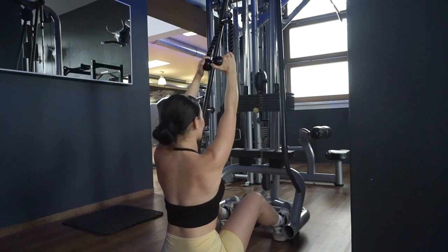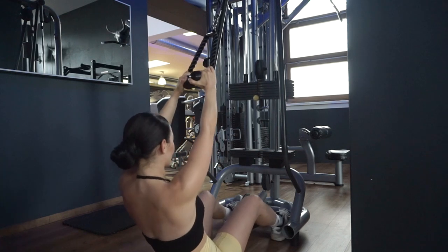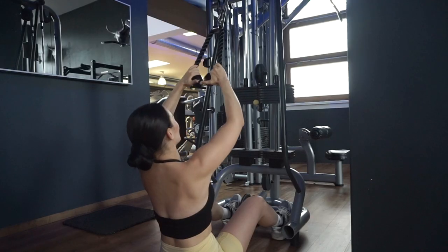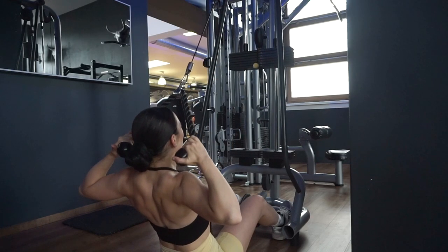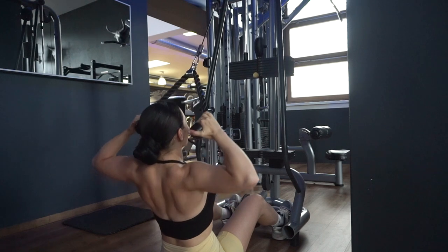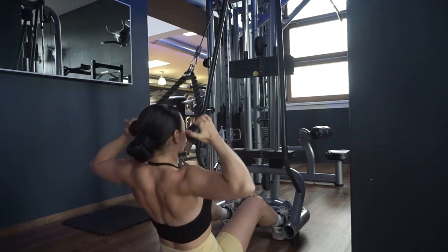Since it's a superset we do both exercises back to back without rest. I do cable face pulls seated because I feel like I have more control with my feet against something. I have my thumbs pointing towards my face and pull the rope to my forehead, squeezing the back shoulder muscles, then going back without losing tension. We only do two sets of 10 reps since your back and rear delts are already burning from combining the two exercises.